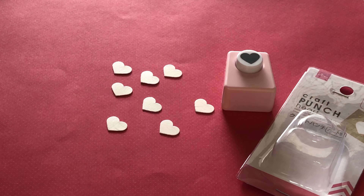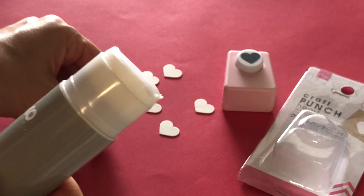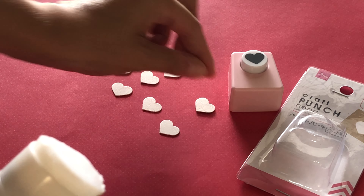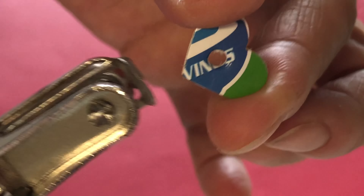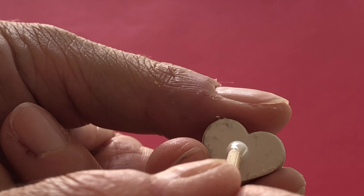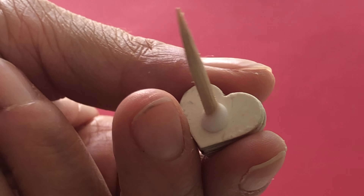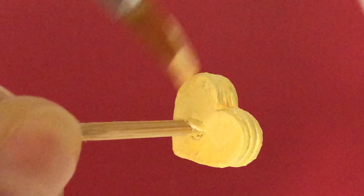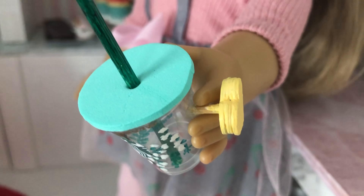For the cute pop dot, cut or punch eight hearts from paper board. Glue four together. With the remaining hearts, take a brad punch and make a small hole in the middle. Glue and stack all the hearts. Now we can insert a piece of barbecue skewer and secure with glue. We will trim it down later when the glue has dried.